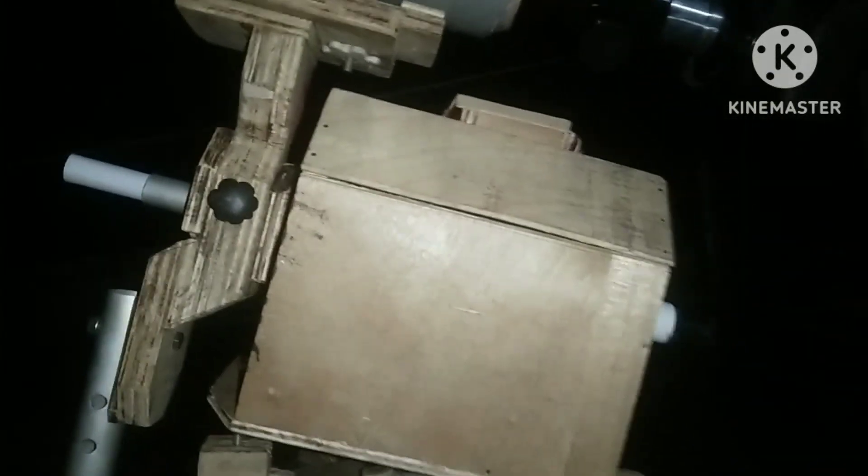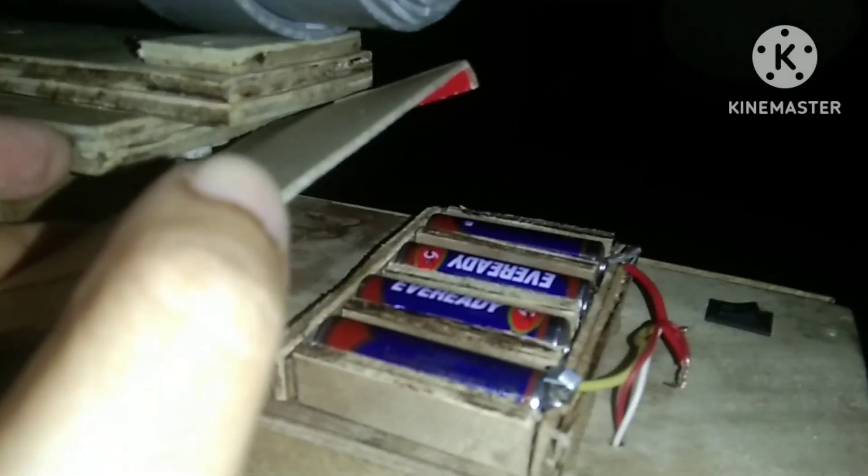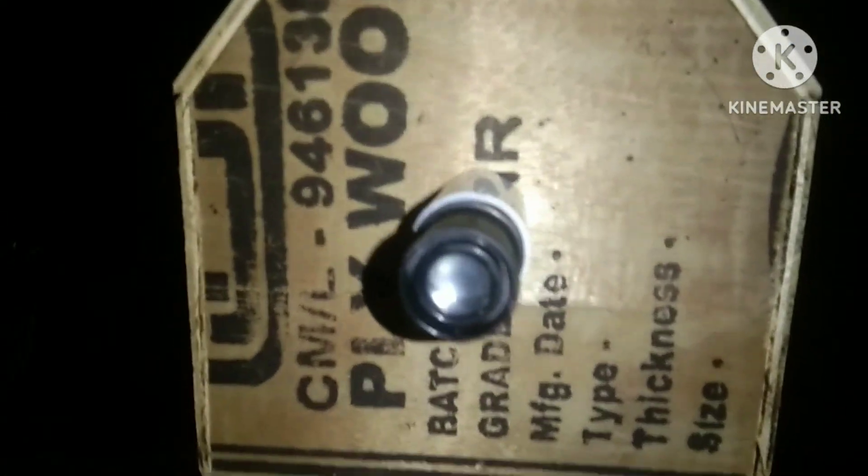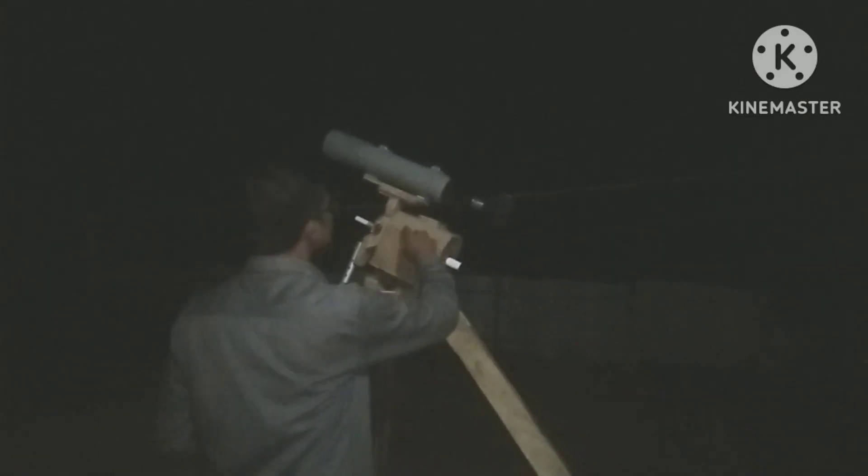And you can see the whole setup — the tightening screw, bearings, and here you can see the 4 batteries for power supply. This is the on/off switch and this is the polar scope.